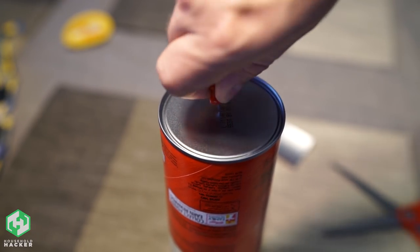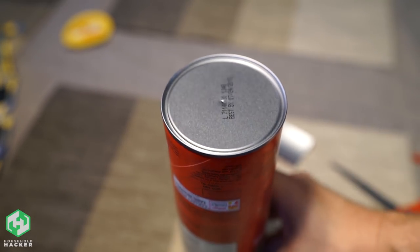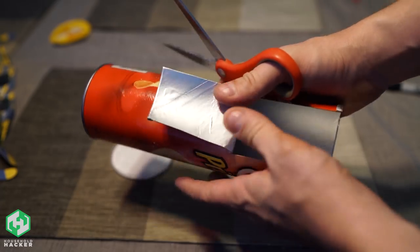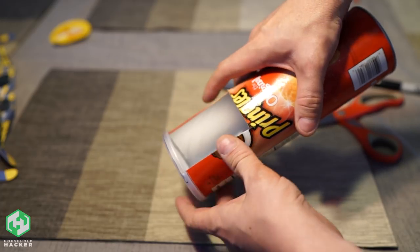Next, take your Pringles can and poke a single hole in the top of the aluminum using a thumbtack. You don't need to move it around or make the hole bigger — just pop it in and pop it out. At the bottom of the can, cut out a small viewing window just like we did with the cracker box. Make sure not to cut it too large, as you want to make sure the lid will be able to snap on and stay put.